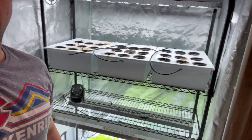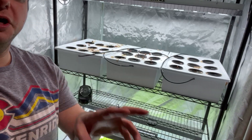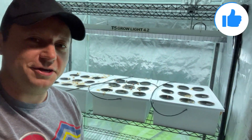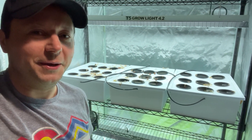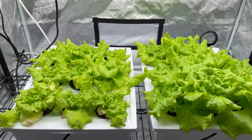If you are new to the channel, make sure to subscribe, give me the thumbs up, and make sure to share this video if you find it interesting or someone in your family might find it interesting as well. Everything that I use for my hydroponic grow is linked right down below. Let's dive right into it.